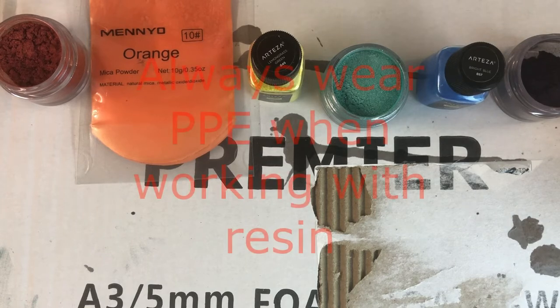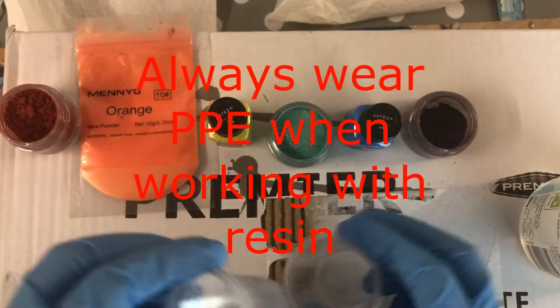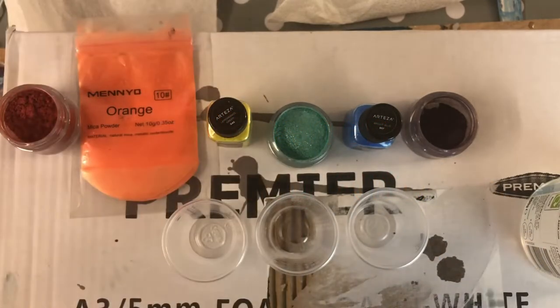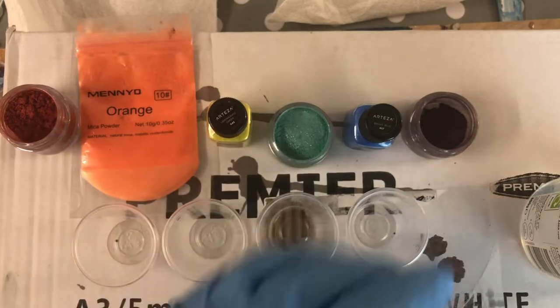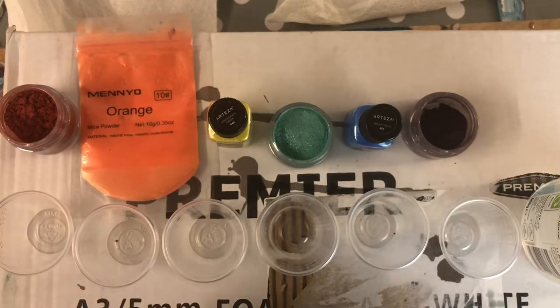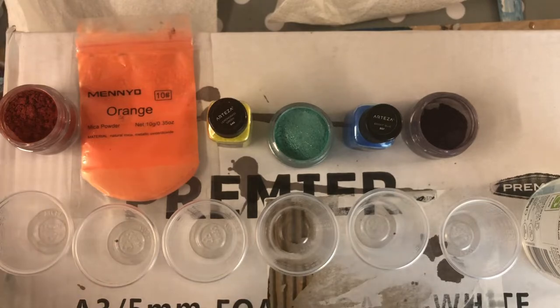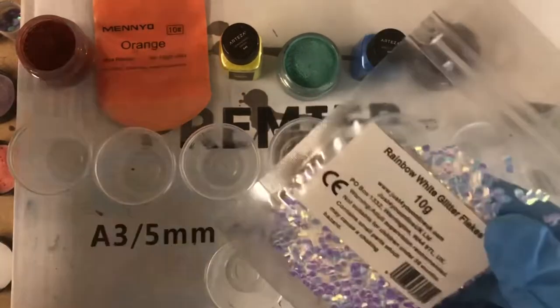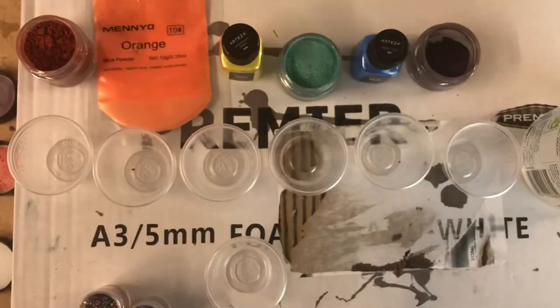The next step is to measure resin and then divide it into cups and add the pigments. Really easy. You only need six cups for that, plus cup number seven for the middle.